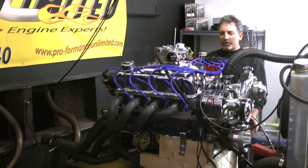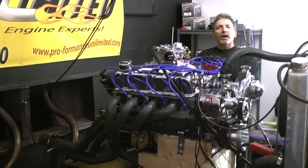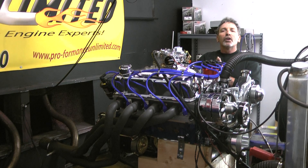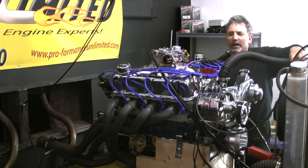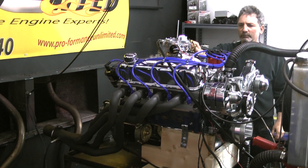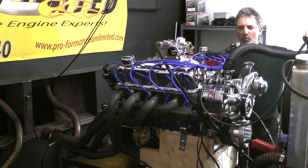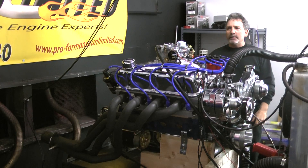So any of you guys interested in one of these 418 Windsor strokers, give us a call. Don't forget to log on and watch us build live on the web. Anything we can help you with — 1-800-267-3940. Man, nothing like the sound of horsepower. Thanks everybody, enjoy.